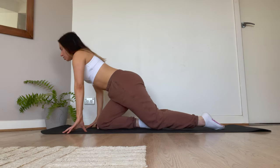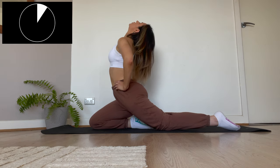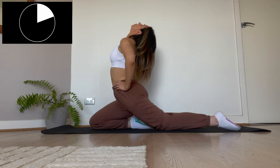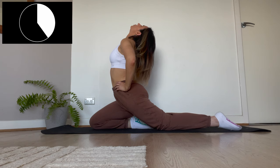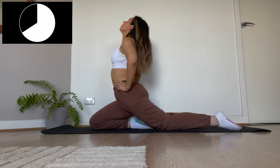Now we're just going to be switching sides and doing exactly the same thing all over again. Really focus on those deep breaths — deep breath in, hold and breathe out. Deep breath in, hold and breathe out.